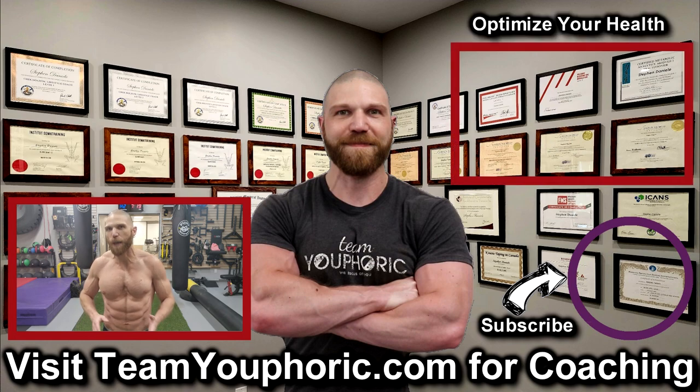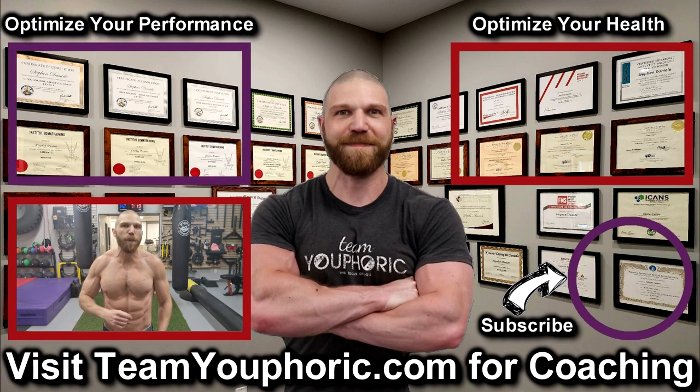For those of you interested in health optimization, you can check out the video in the top right corner where I discuss the six foundation principles. For those of you interested in optimizing your performance, consider becoming a member. It's only $5 per month and you get a ton of perks including exclusive access to this program design lecture series playlist above my head.